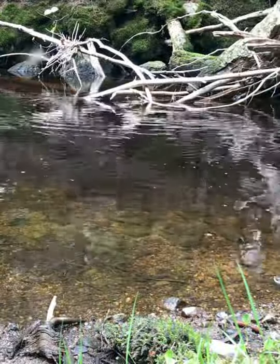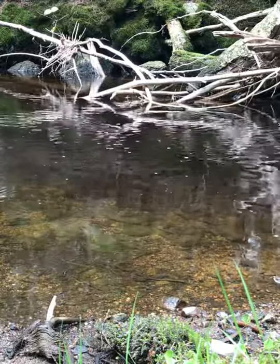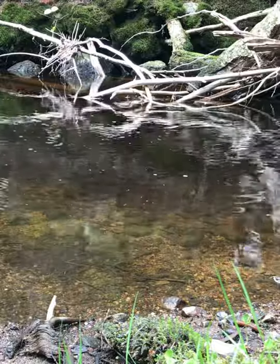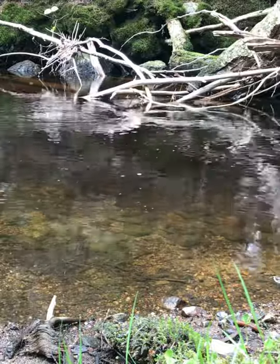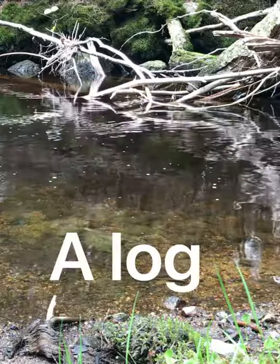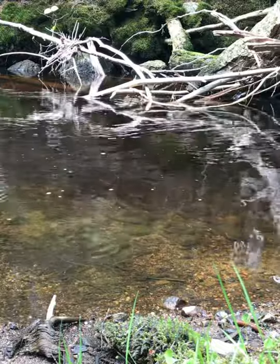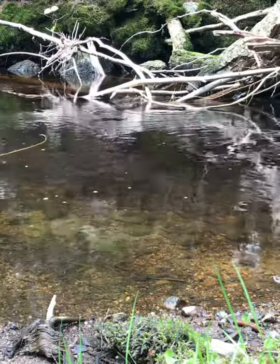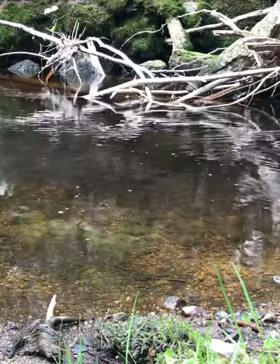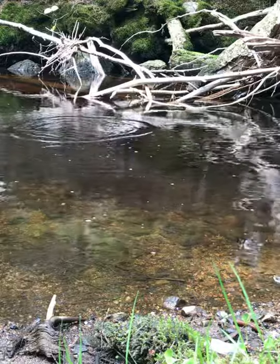Oh my gosh — there's fish under there. I can see them right now. They're underneath a log or something. I can't cast in far enough, and of course I couldn't tell if they are trout or not. I think they might have been suckers.